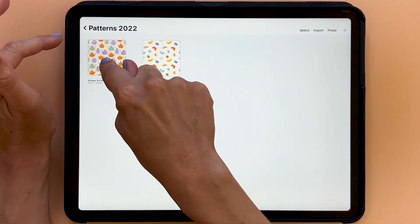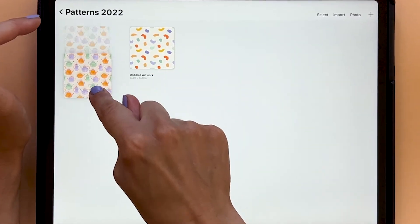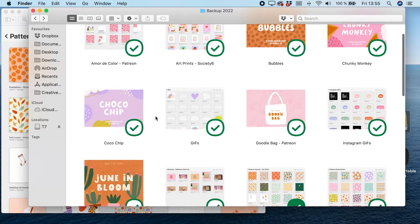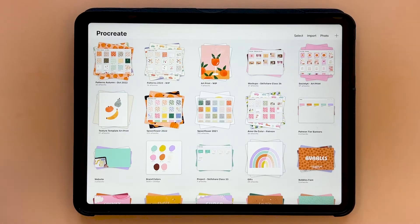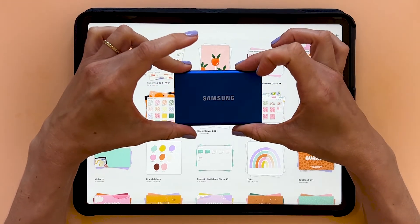This class is a short and very easy to follow class, which is all about how to organize and back up your files in Procreate. We will use Procreate when we organize our files, and for backup I will use my computer, the cloud service Dropbox, and an external SSD hard drive. You can use another cloud service if you want to, and choose yourself if you want to use an external hard drive too or not. But I highly recommend that you use somewhere else than locally on your iPad to backup your Procreate files.